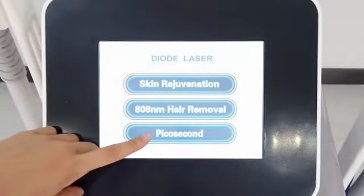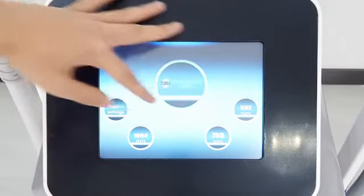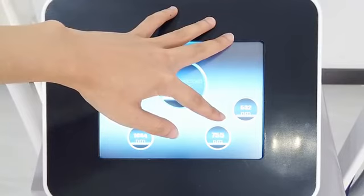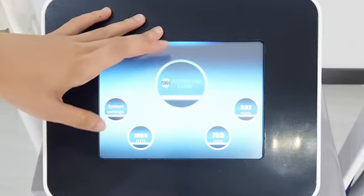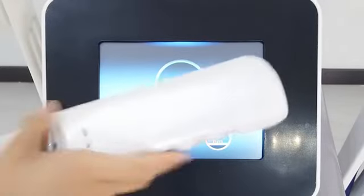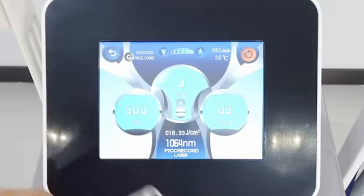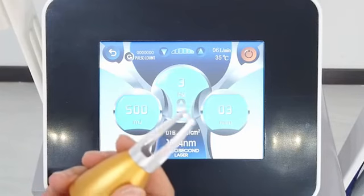And the last system is picosecond. Picosecond has 3 wavelengths: 532, 755, and 1064. The 532 is used for superficial pigmentation. The 755 is used for whitening. And the 1064 is used for deeper pigmentation or dark marks. This system requires using the picosecond handle. Whatever wavelength we choose on the screen, we need to change the setting on the handle to match. For example, if we choose 1064 here, we need to set the handle to 1064 as well.